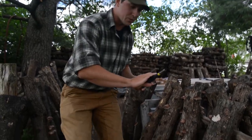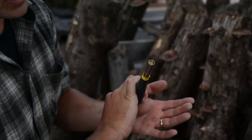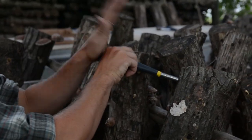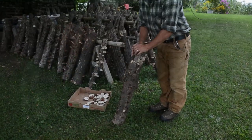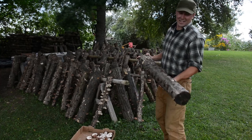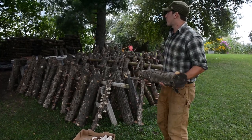This is an inoculation tool here. You plunge it into the sawdust with the mycelium, hold it over the hole, and it fills that hole with the sawdust. Those logs get stacked up and just sit for a year while they colonize. After a year, the fun begins because that log is then colonized with shiitake and we begin to fruit it.